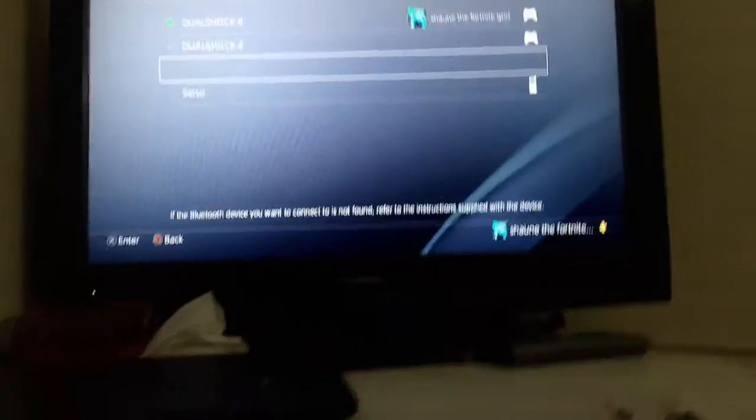It won't work by itself. You hold the Share button and the PS button down at the same time for about five seconds. See — it blinks.